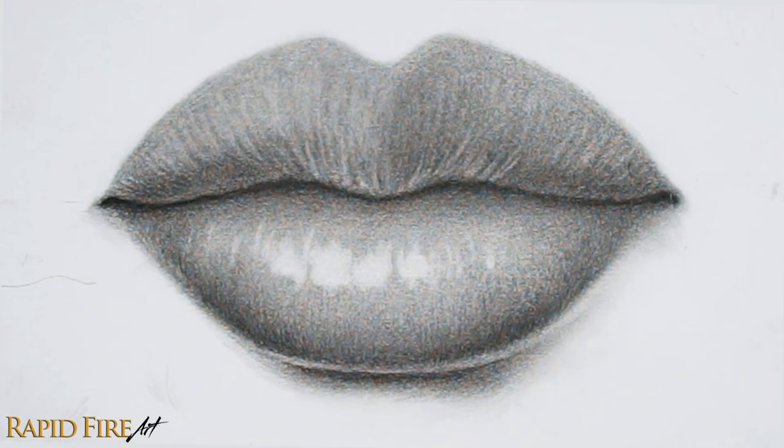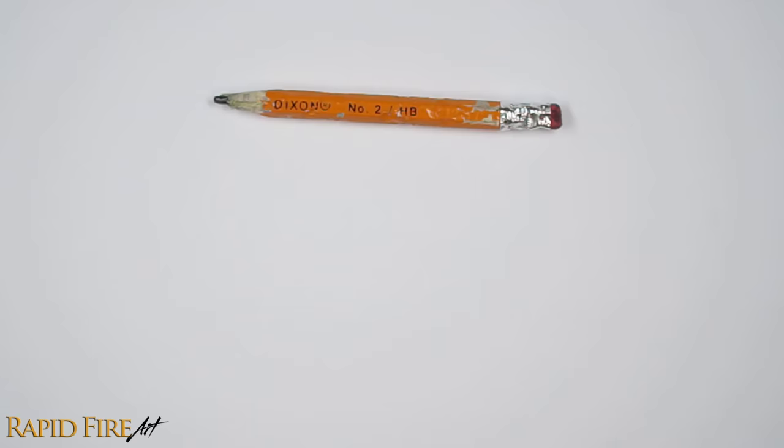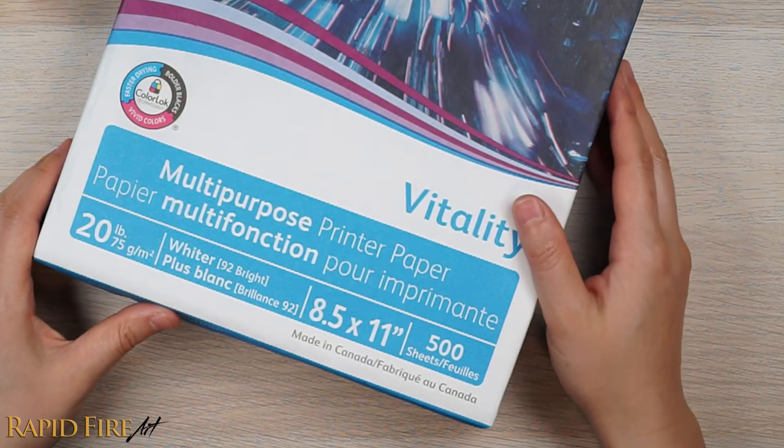All you'll need for this tutorial is a cheap HB aka number 2 pencil, the eraser it comes with, a piece of toilet paper or facial tissue, and any decent piece of paper, like printer paper. Nothing expensive or fancy.